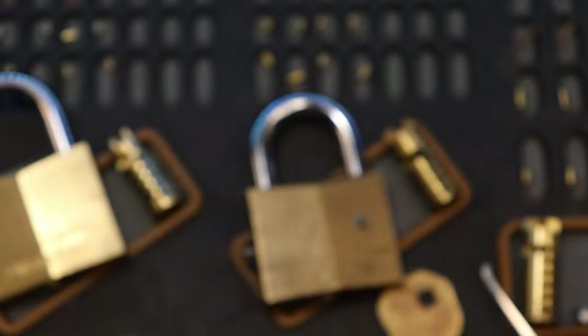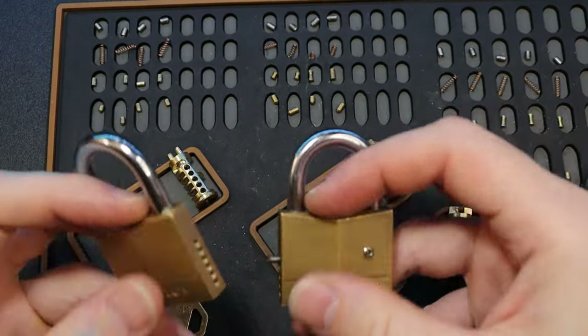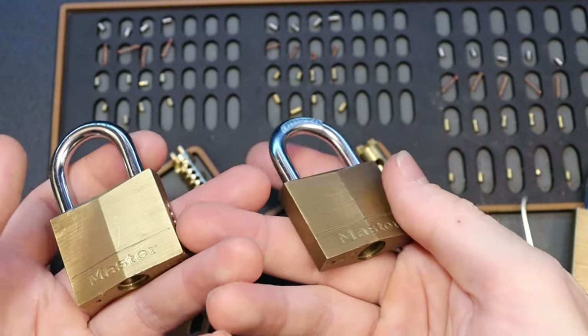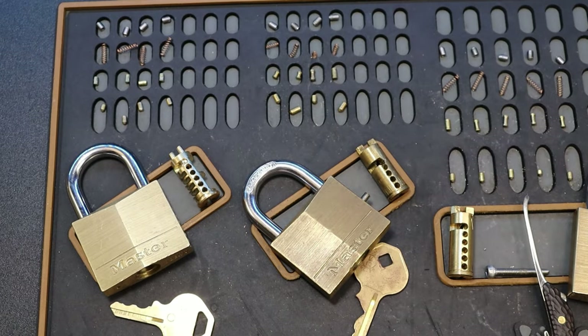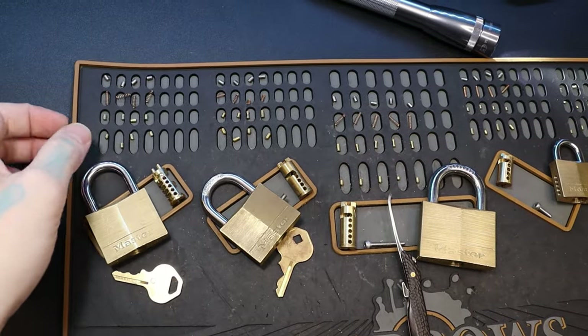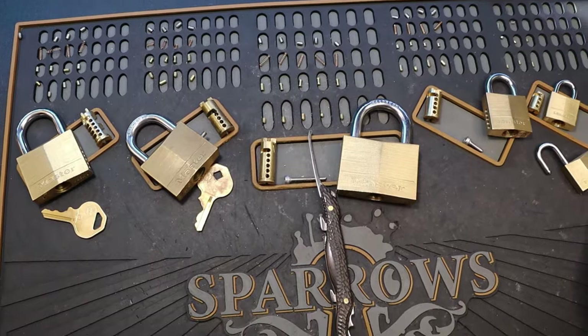Other than that I'm not sure of the differences, so they must be made in a different factory is what I'm assuming — and that's why they have the differences all around. But something to be aware of is our 140s can have different pinning in them.